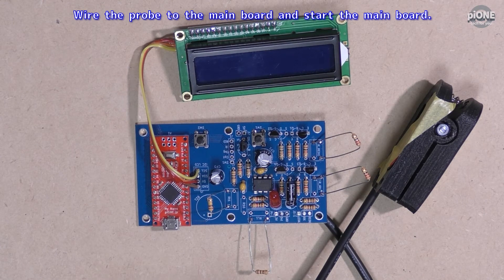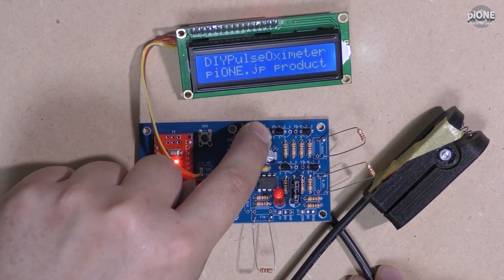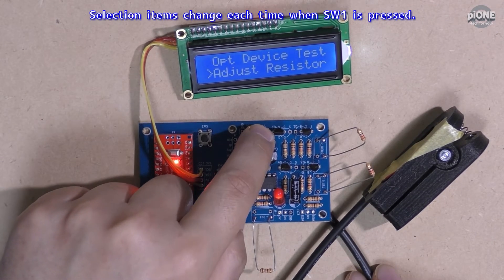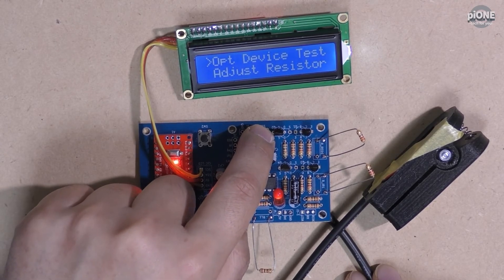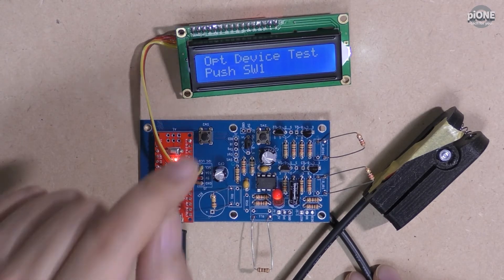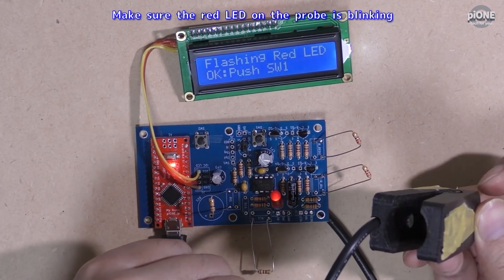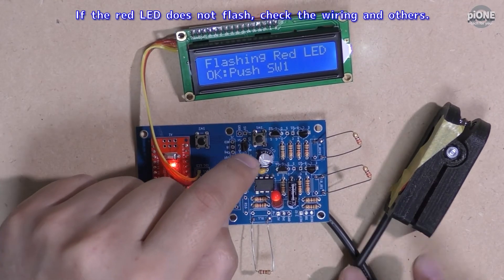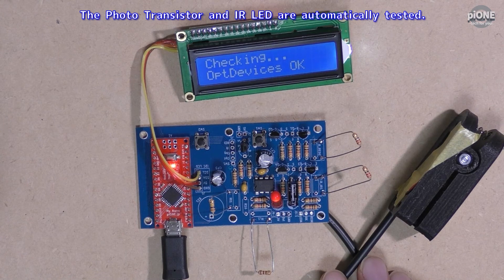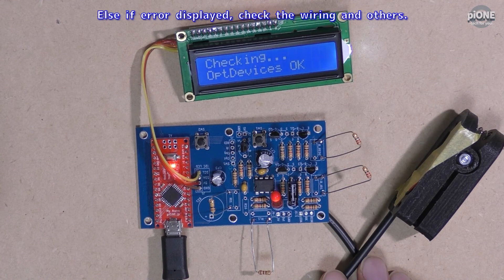Wire the probe to the main board and start the main board. At startup, press and hold SW1 for about 5 seconds. Selection items change each time SW1 is pressed. Press and hold SW1 to select OPT device test. Push SW1 to start the OPT device test. Make sure the red LED on the probe is flashing. If the red LED does not flash, check the wiring and others. Push SW1. The photo transistor and IR LED are automatically tested. If OPT device OK is displayed, then OK. Else if error is displayed, check the wiring and others.